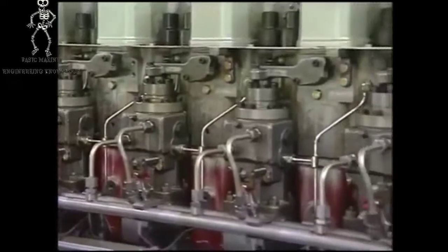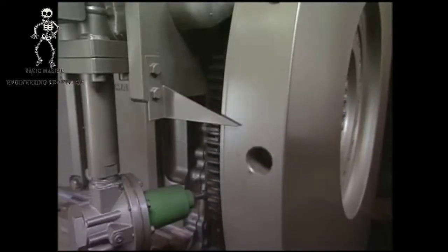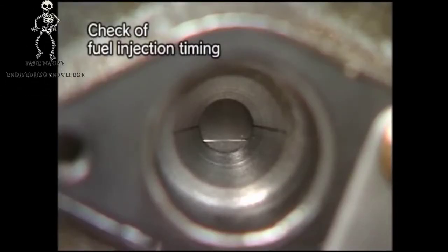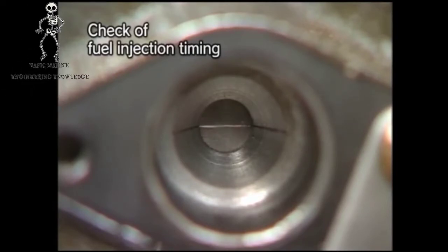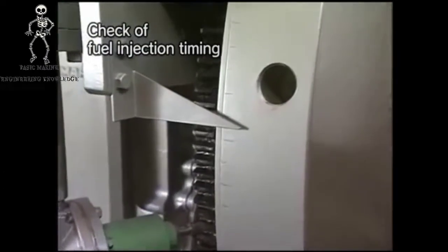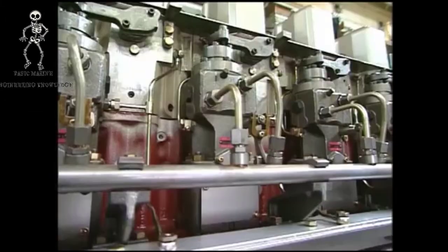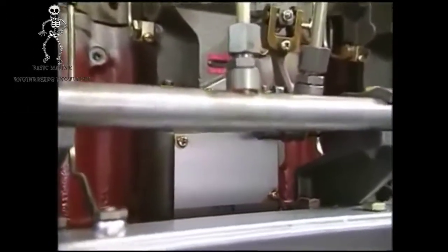Check the injection timing as the following procedure. Turn the flywheel and align the marked line on the body of the fuel injection pump with the fit on the plunger guide. The scale graduation pointed out by the flywheel pointer at this time indicates the fuel injection timing. Also, overhaul the pump bracket including tappet and roller once per 8,000 to 10,000 hours.